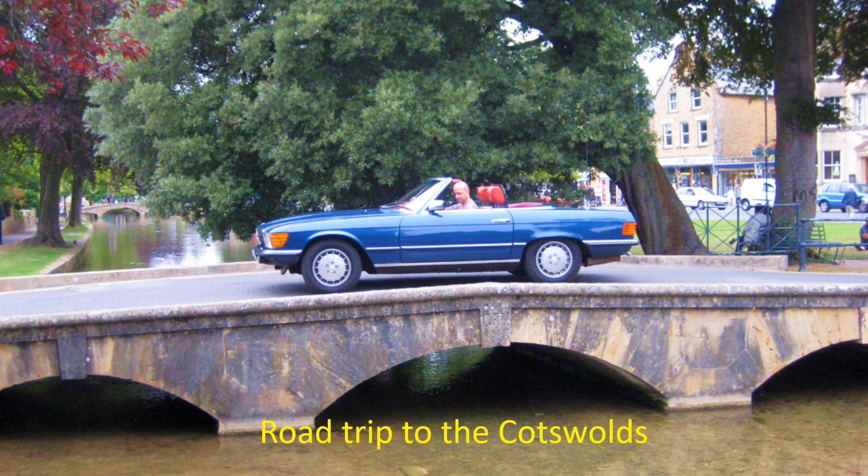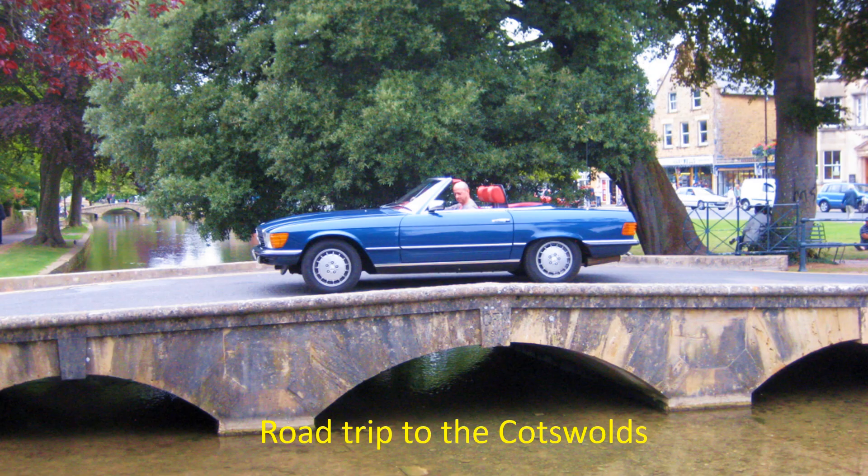In the summer of 2011 we had a road trip to the Cotswolds. The car looked and performed perfectly.